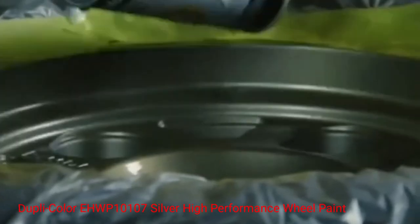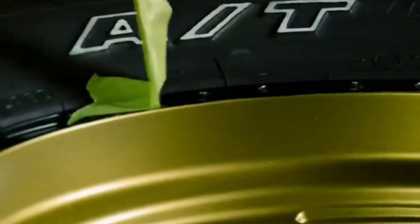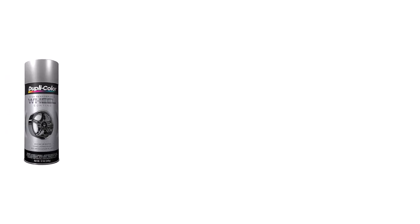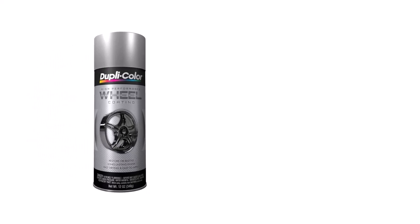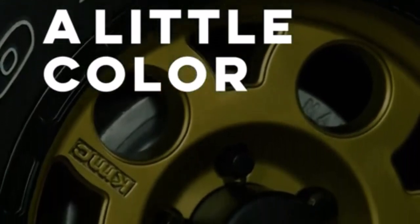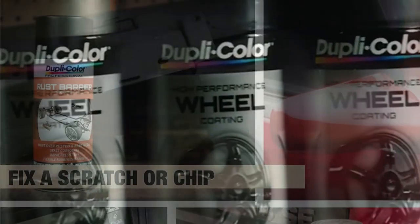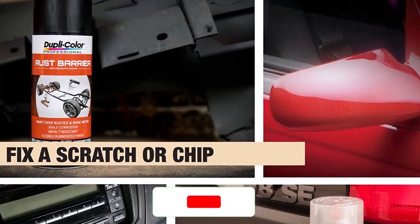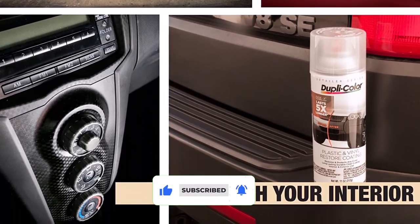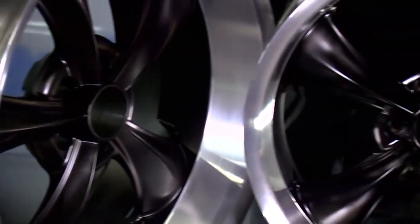Number 2: Dupli-Color EHWP 10107 Silver High Performance Wheel Paint. This wheel paint is highly durable — it can withstand high temperatures, brake dust, and other elements that can cause damage to your wheels. The 12-ounce acrylic enamel formula is easy to apply even for beginners, requiring no special equipment. It also dries quickly, so you don't have to wait long before you can use your car again, which is especially useful if you have a busy schedule.